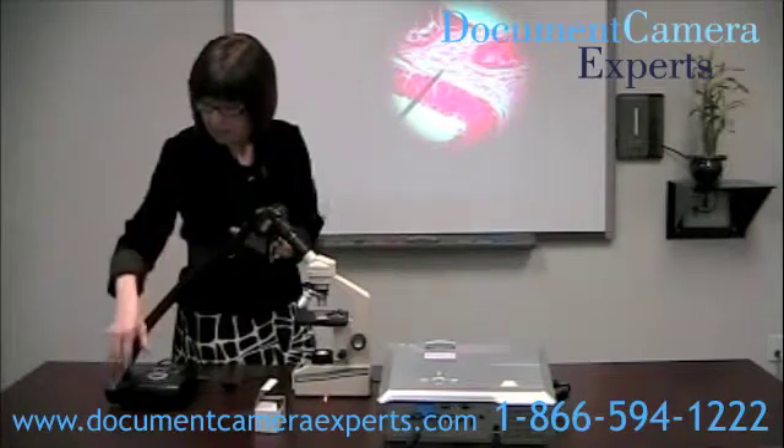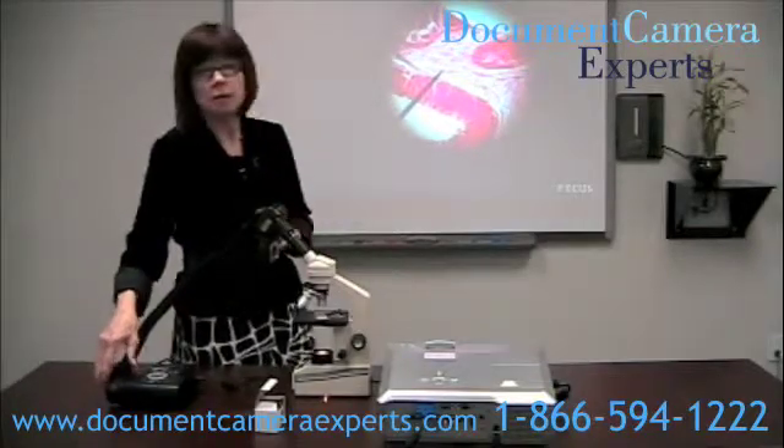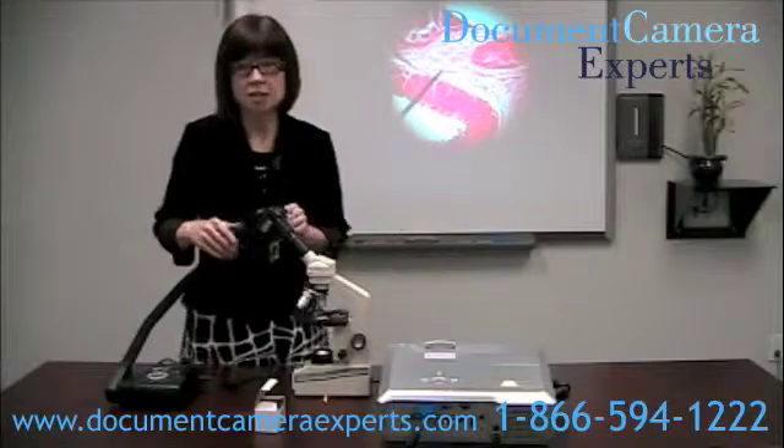I'm just going to secure that, and now we'll press the autofocus to get an even clearer image, and there's our lovely image of our cell.